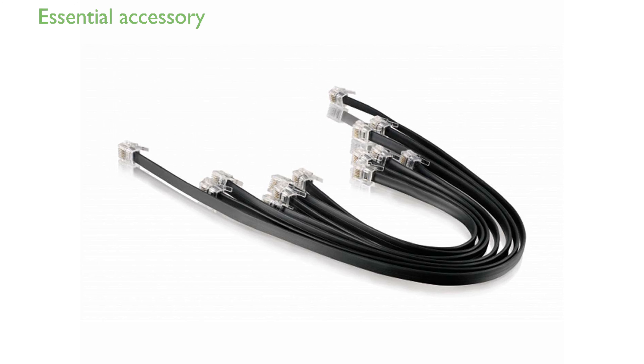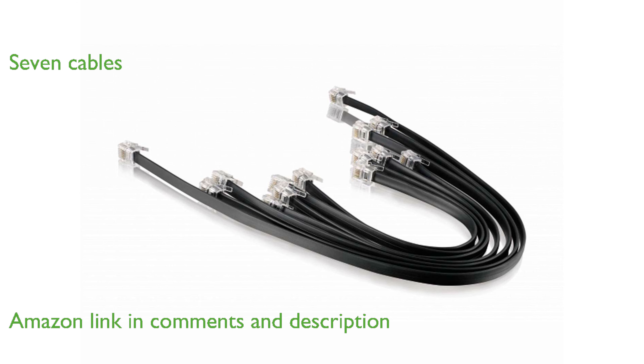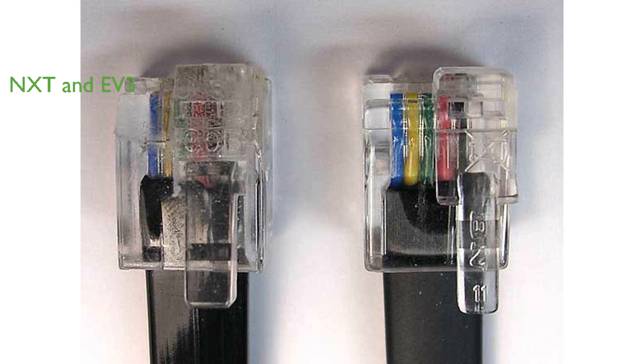The LEGO Mindstorms 4551 Ford Cable Pack is an essential accessory for anyone looking to expand their robotic creations. Including seven connector cables, this pack provides the flexibility needed for complex builds. Designed specifically for LEGO NXT and EV3 systems, it ensures compatibility and seamless integration.